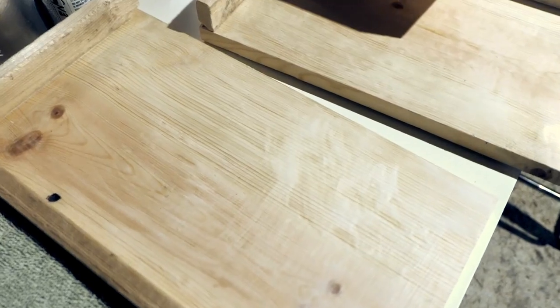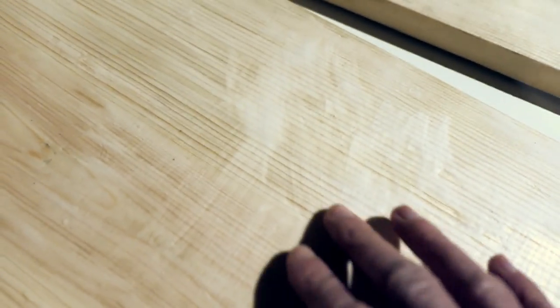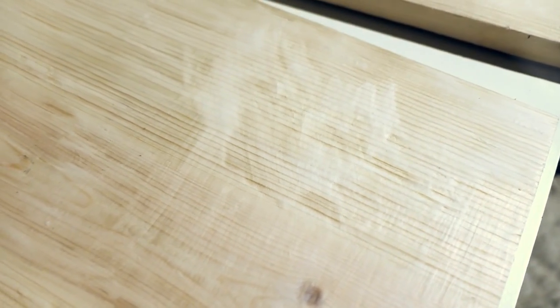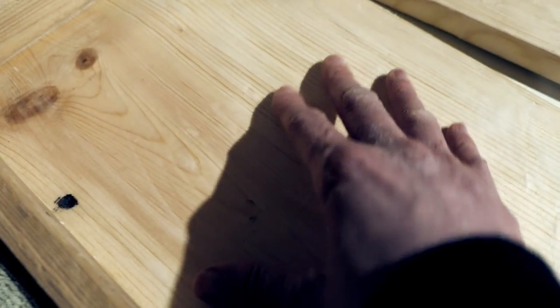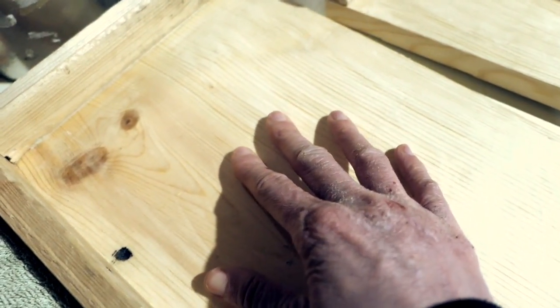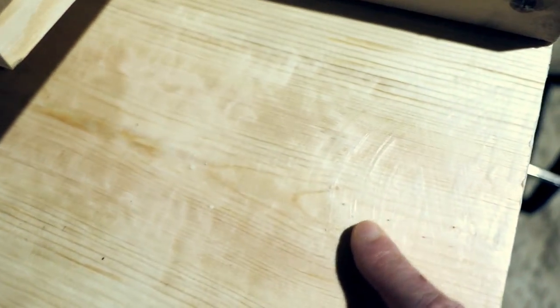I let these sit for a while and you can see some thicker parts of the beeswax and coconut oil mixture, but it's pretty hard now and it's a nice coating over the wood. So I'm going to go ahead and try to make some soil blocks.